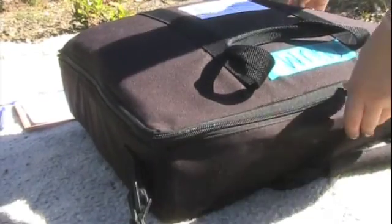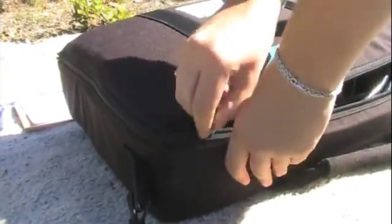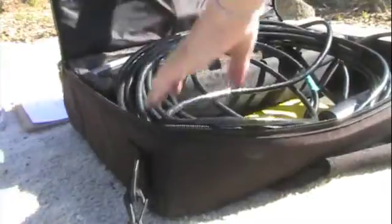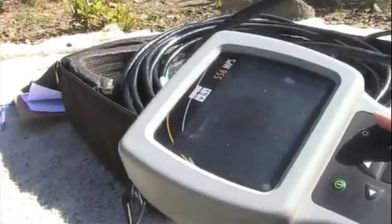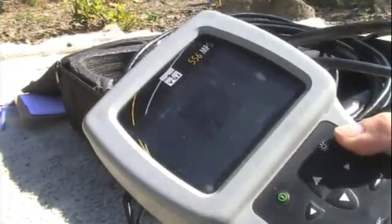Columbia Riverkeeper volunteers use a YSI 556 meter to measure the water quality of their adopted site. Each of our meters are named after a salmon species. The one used in this demonstration is named Chum.